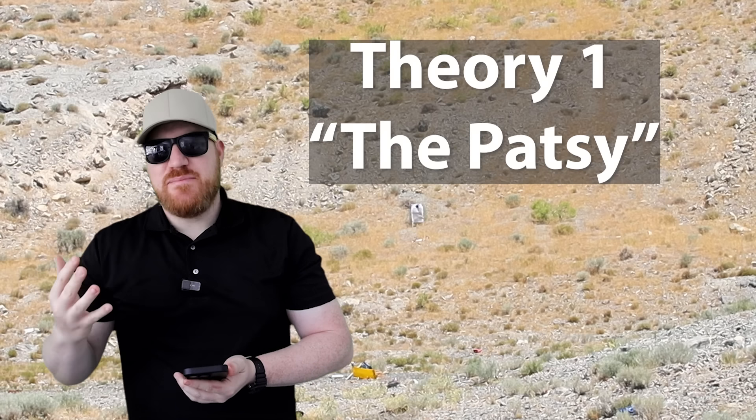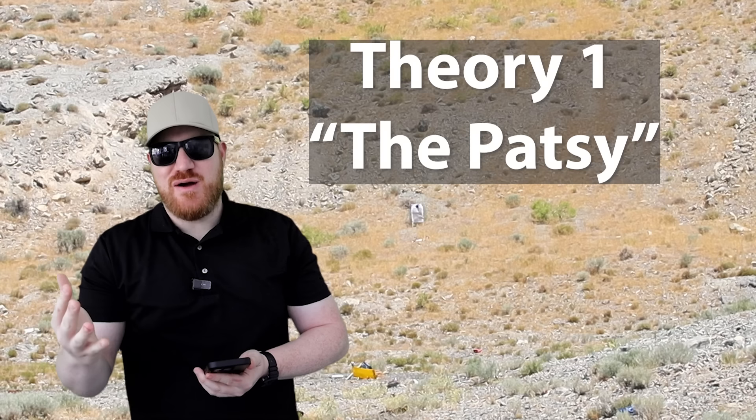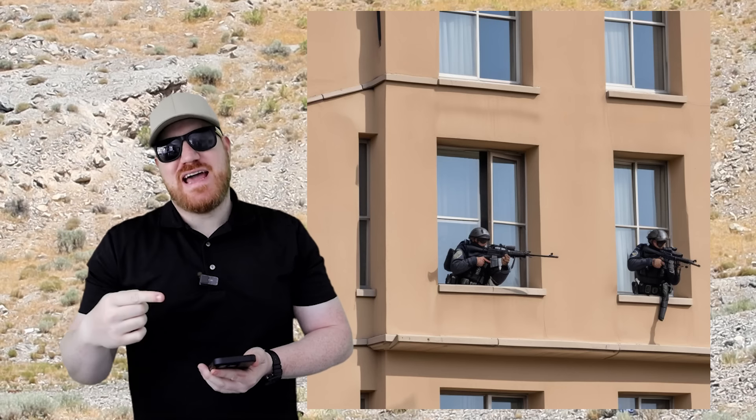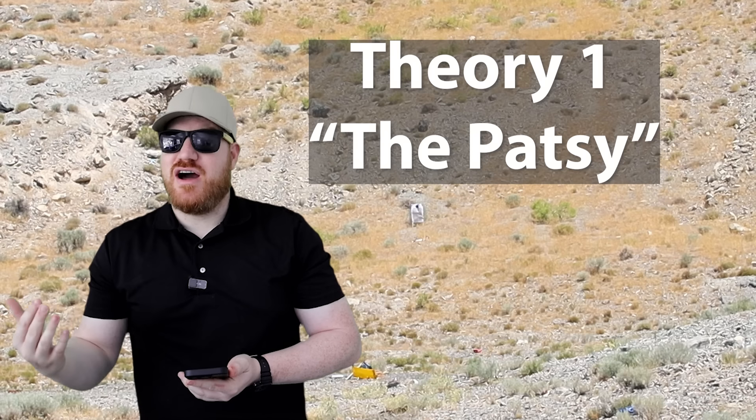There's a theory that the snipers in the same building the shooter was firing from were in on it. If that were the case, how did all three snipers miss their shots as well? If there were three guns used and multiple snipers, Trump's a hell of a lot luckier than we all thought.